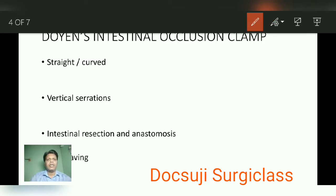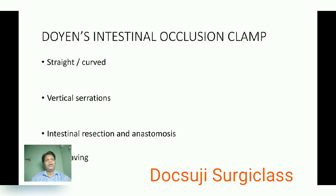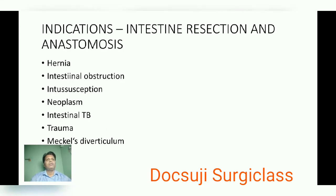The main use of this instrument is for intestinal resection and anastomosis. The method of sterilization is autoclaving. This instrument is specifically useful to occlude the intestine while performing intestinal resection and anastomosis.